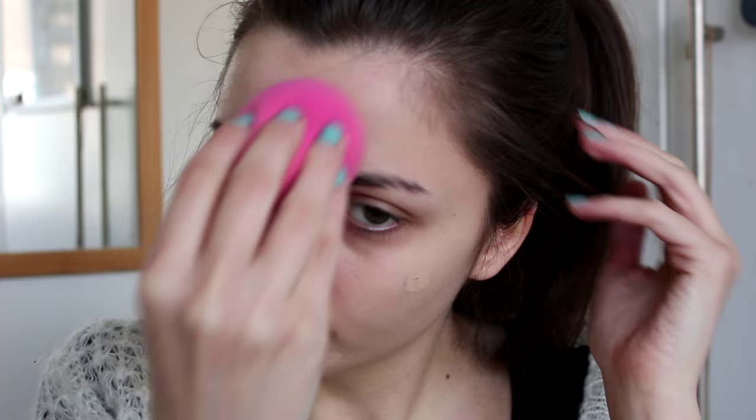So let's start with the makeup. I'm going to begin by applying foundation all over my face to even out my skin tone and blending this out nicely. Then I'm going to apply concealer underneath my eyes to cover up my dark circles and get rid of any imperfections. When everything is blended out, I'm going to go over with a layer of powder to mattify my face and make sure everything is set in place.